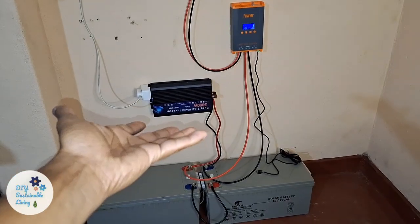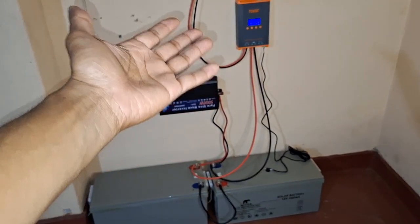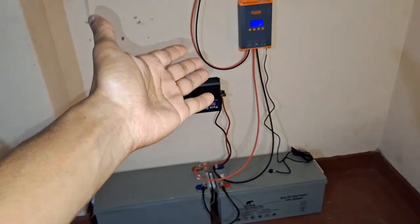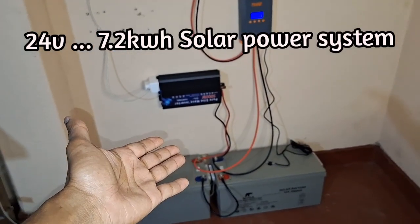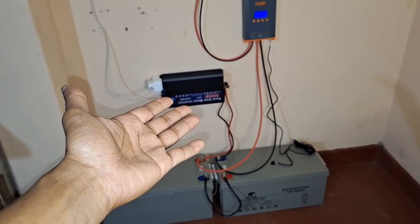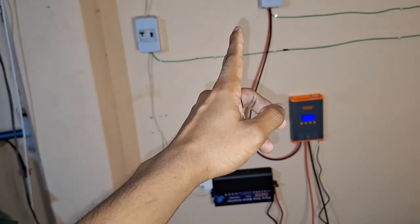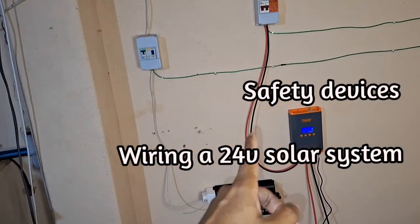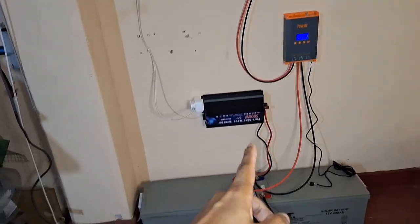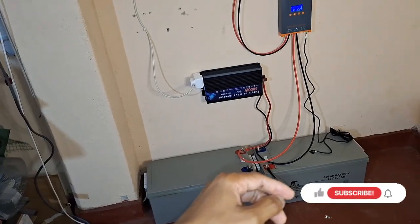Hi guys and welcome to my channel. In today's video I'm going to discuss my latest setup. This is a 24 volt 7.2 kilowatt hour solar power system. In this video I'm going to show you the safety devices which I have connected and how to wire this 24 volt setup so that you can make your own DIY 24 volt solar power system.